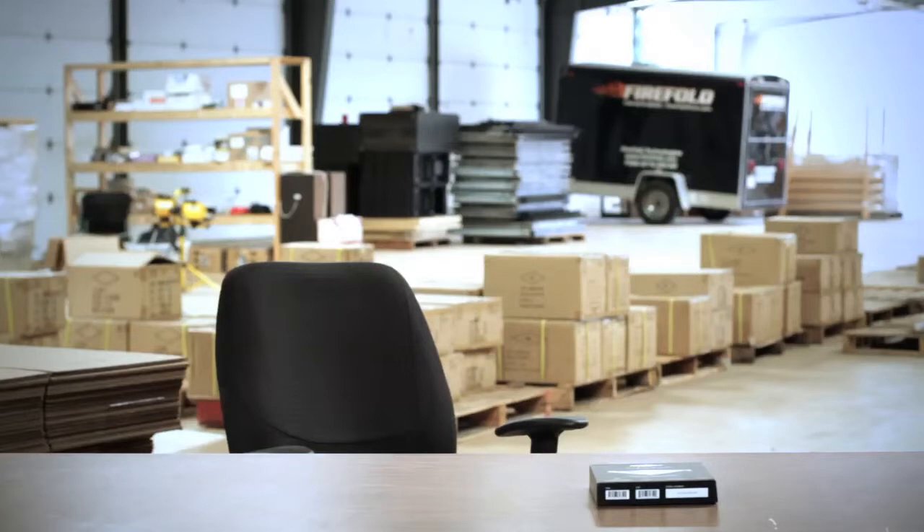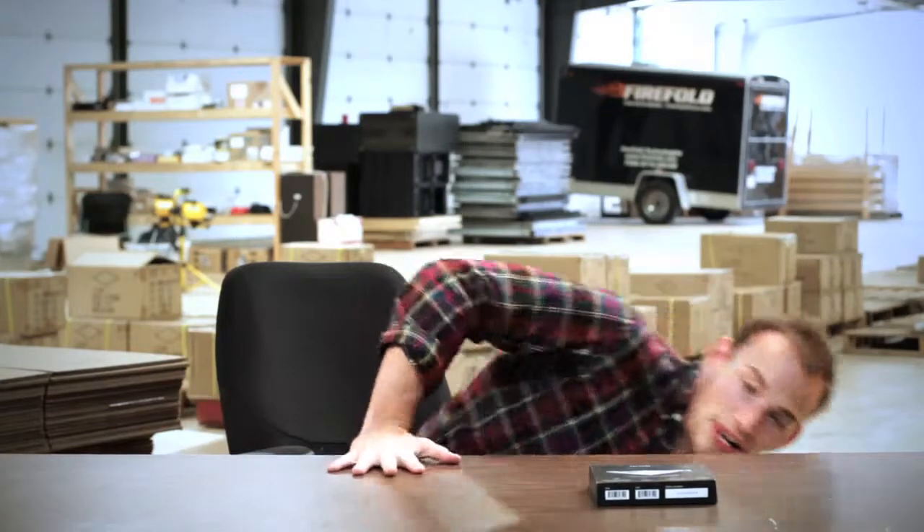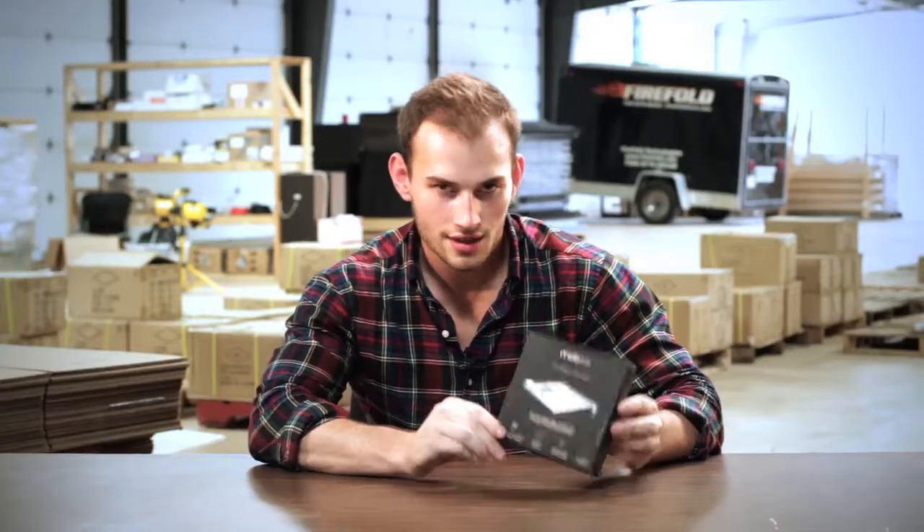This is Jeffrey here with another FireFull product review, and I bring you the Mobi Magic NumPad. It turns your trackpad into a number pad with three customizable layouts. Let's get it open.